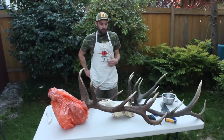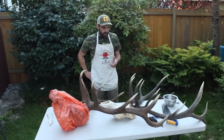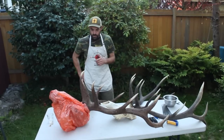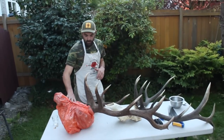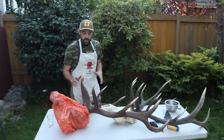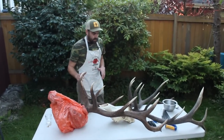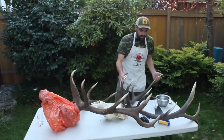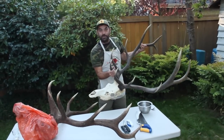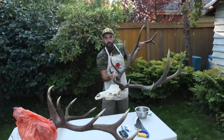Hey there, I'm Dylan Ayers and I'm with Eat Wild. Today I want to show you what you want to do with an elk head after you get back from the field in order to clean it up. This here, which I'll unwrap in a few minutes, is a bull elk that I shot a few days ago in the Northern Rockies. I want to clean it up really nice so that it looks something like this — something you can hang on your wall that doesn't stink too bad.